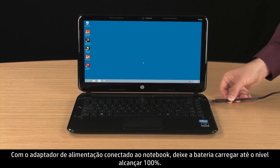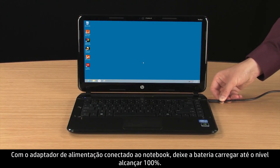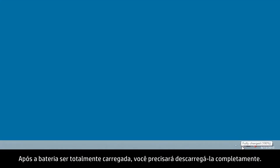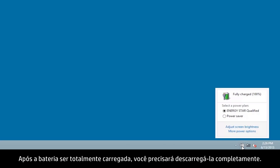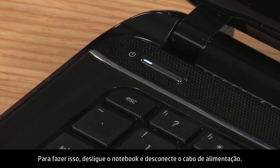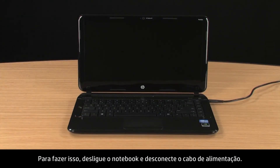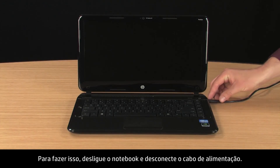With the power adapter connected to the notebook, allow the battery to charge until the level reaches 100%. After the battery is fully charged, you need to drain it completely. To do this, turn the notebook off and disconnect the power cord.